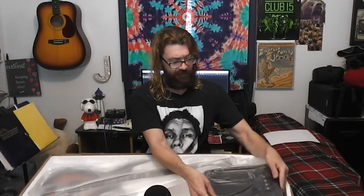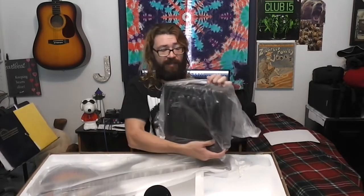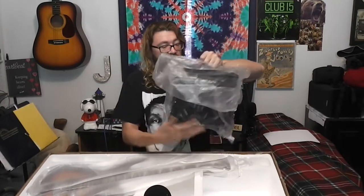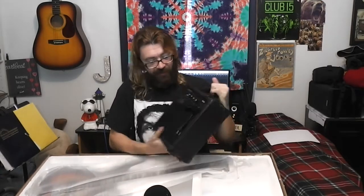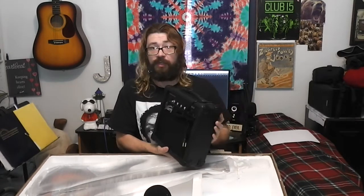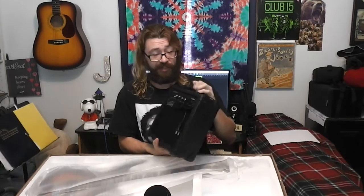This is what I thought was cool — it came with it, packed right here. This came with a 20-watt practice amp. Let's open this sucker up. It really looks like, kind of, not a super great amp. I'm going to do a full review of this guitar soon and I'll probably plug in the practice amp and see how it sounds.